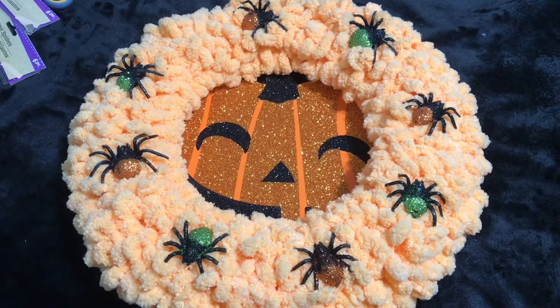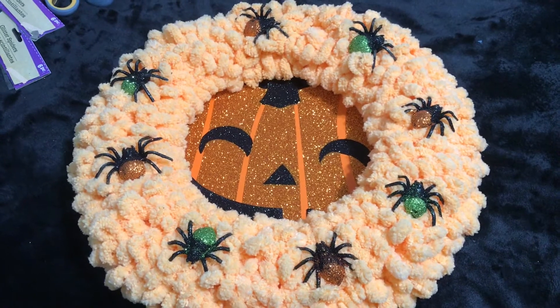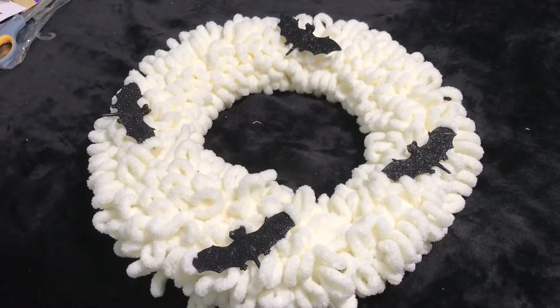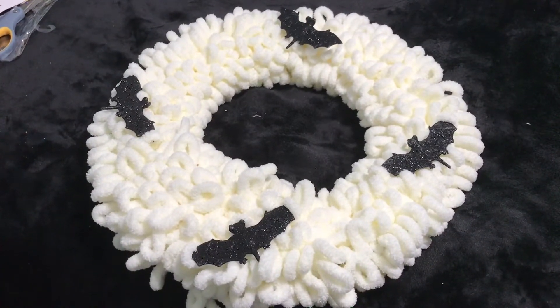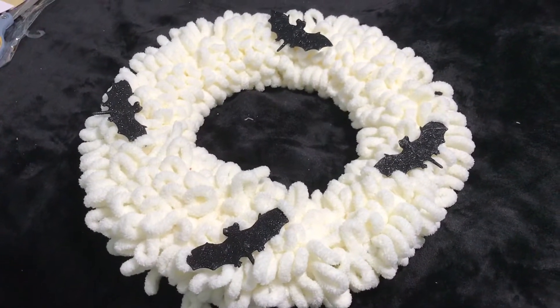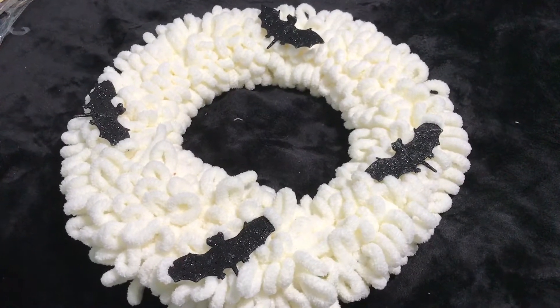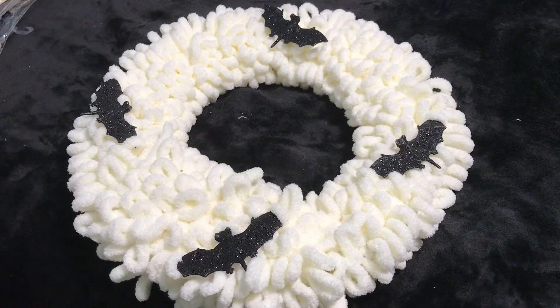I'm going to go hang this on the wall and we're going to see how it looks. This wreath had other items on it — I took everything off. Normally I use it for Christmas, and now I'm going to use it for Halloween. Just wanted to show you what it looks like — let's see what I do with it.